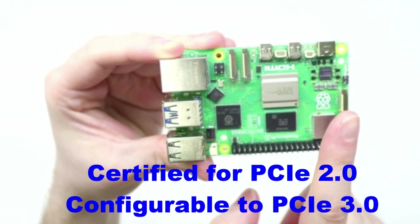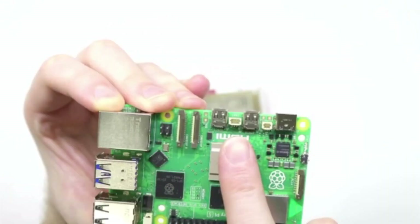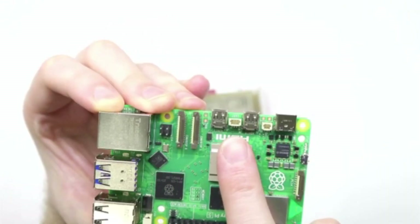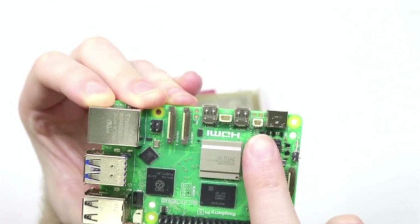Unfortunately, you're going to need a separate hat or adapter in order to take advantage of existing PCIe devices. It also comes with a UART port for debugging and a connector for a battery for the real-time clock.